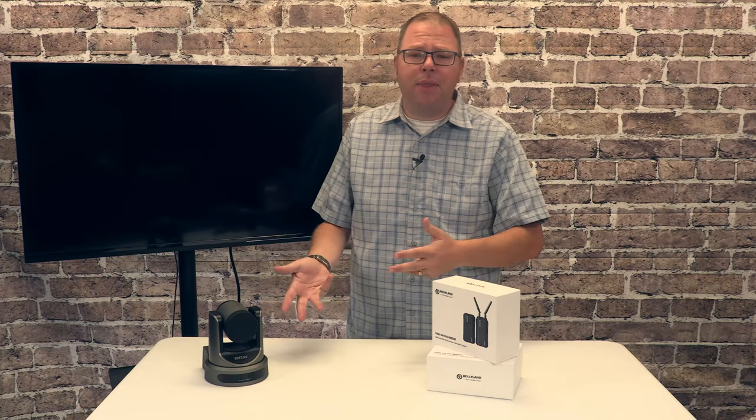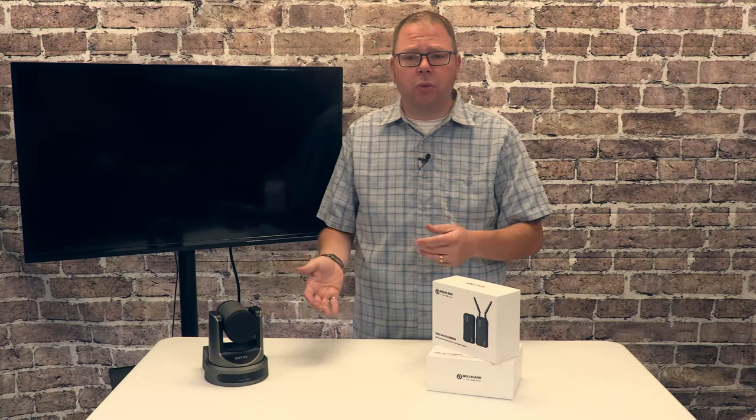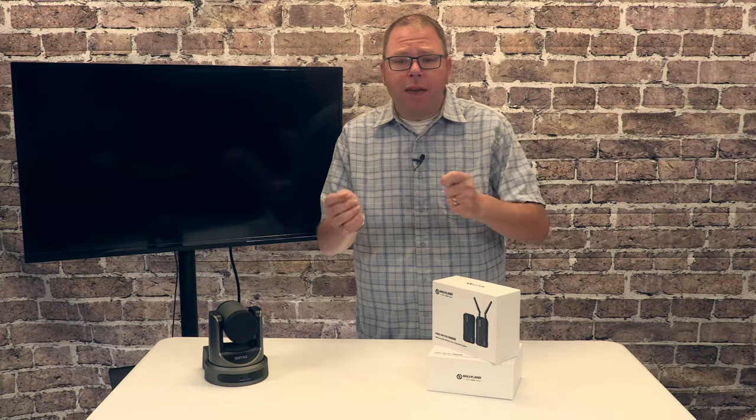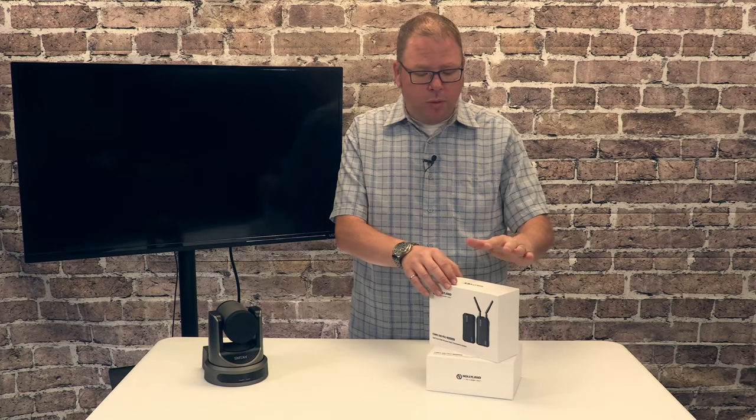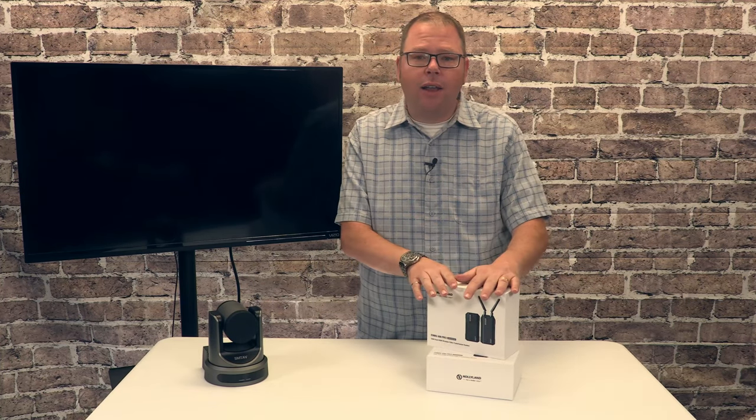Add into that that HDMI really struggles to work over 75 or 100 feet, and you may go searching like we have for a different solution — perhaps a wireless one. And that's where we landed on this HollyView product.